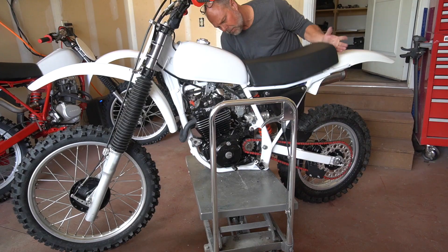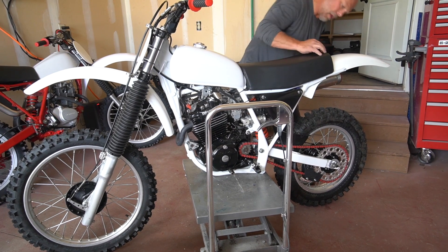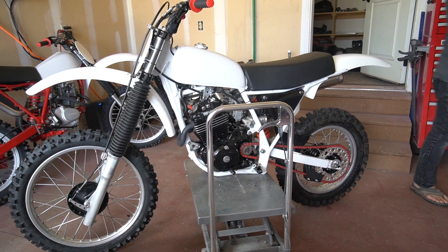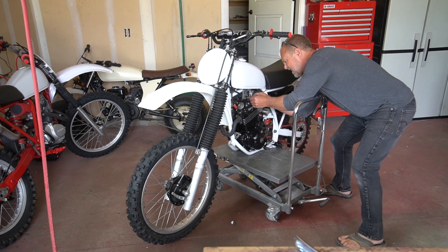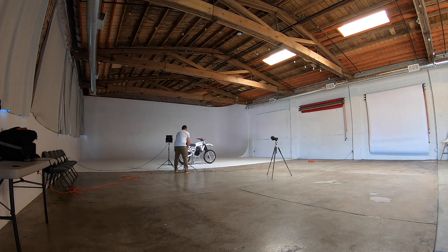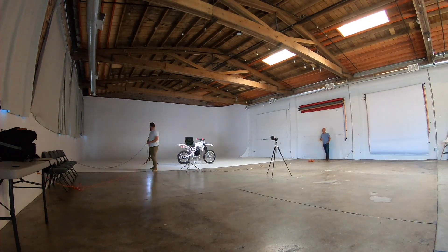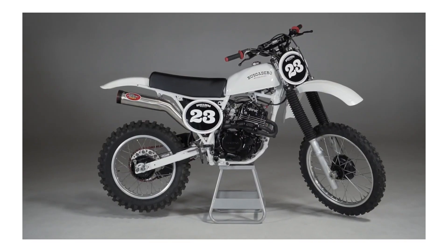We mounted a metal tank, vintage fenders, and even modified the seat pan and foam a little bit to give it more of a 1970s look. We mounted the seat and finished up some of the other fun finishing touches, and then we took it to the studio for some final shots before we get it dirty. And bam, it's done.